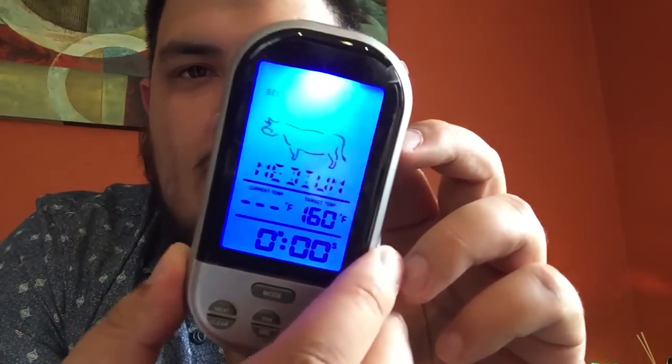Hello everyone, this is Rodovi here from Radical Reviews and today we're going to check out this wireless food thermometer. This is not only a great tool to have around the home when cooking, but it also makes a great gift for the holidays coming up. I wanted to get that perfect steak every time, so I'm going to show you how to work with this.